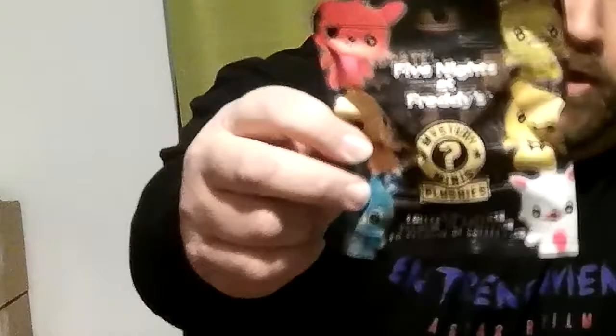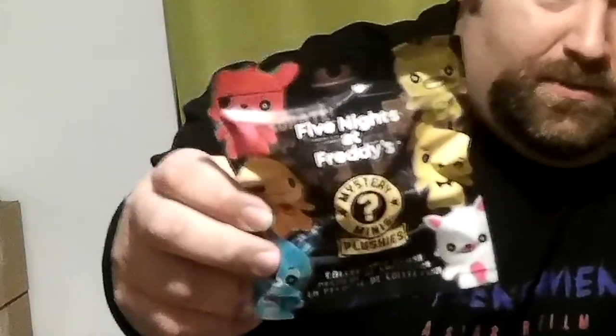First things first, there's a little mystery mini plushie. I will not be opening these up today, because I don't collect any of this stuff and I'm planning on just selling it. A lot of times stuff sells a little better if it hasn't been opened — though certain things are actually worth more money when opened.